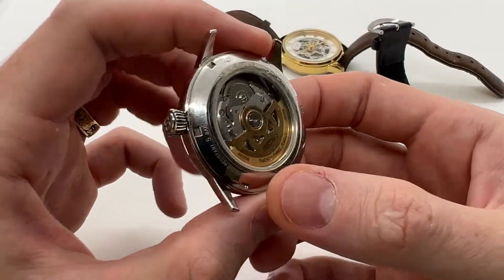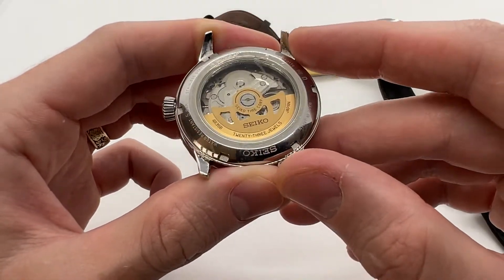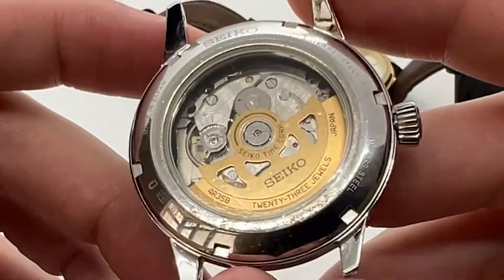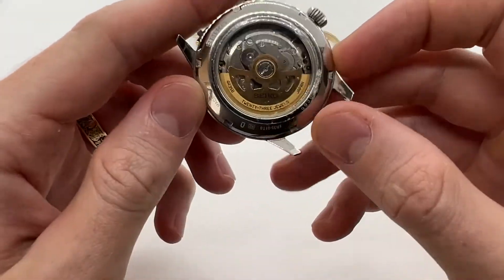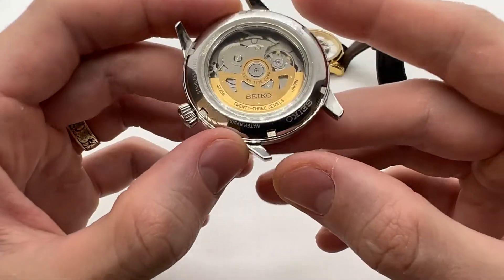When you look on the back of the watch, you have this extra moving part that is called a rotor. This rotor, as you move and as you wear the watch, will actually move, and through this movement it will wind the watch. This is why it is called a self-winding watch, or an automatic.